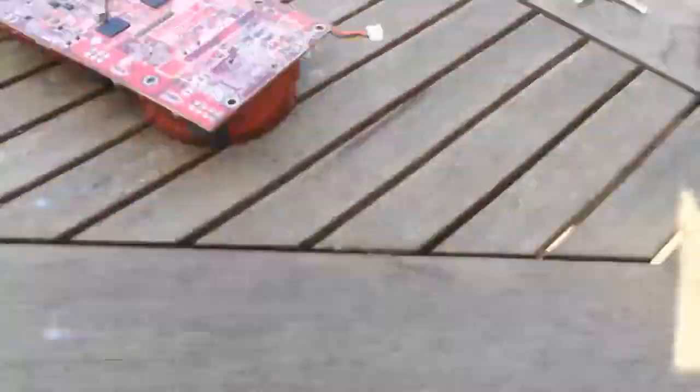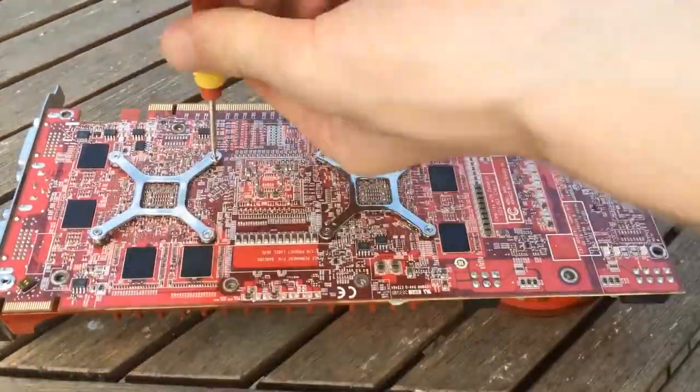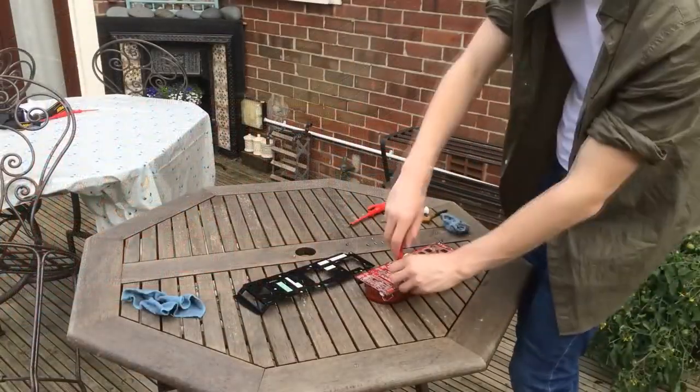So with that all cleaned up and some fresh thermal paste put on it, I went straight and put it back together. But unfortunately I forgot the back plate, so I had to take it all apart and put it back together for a second time.